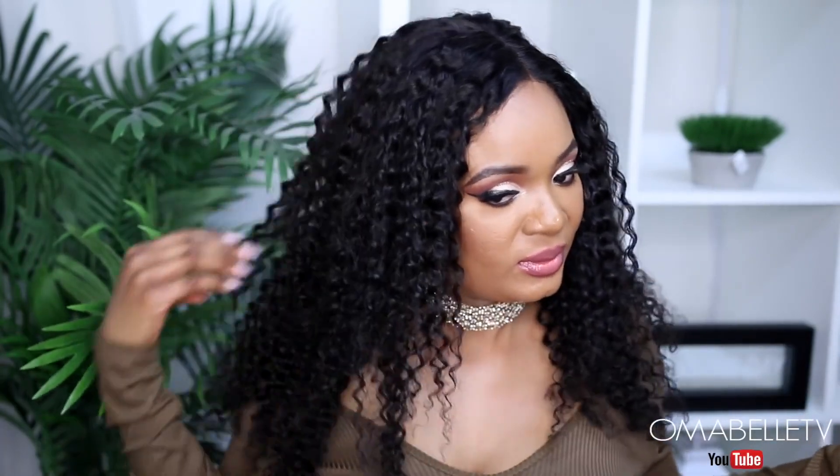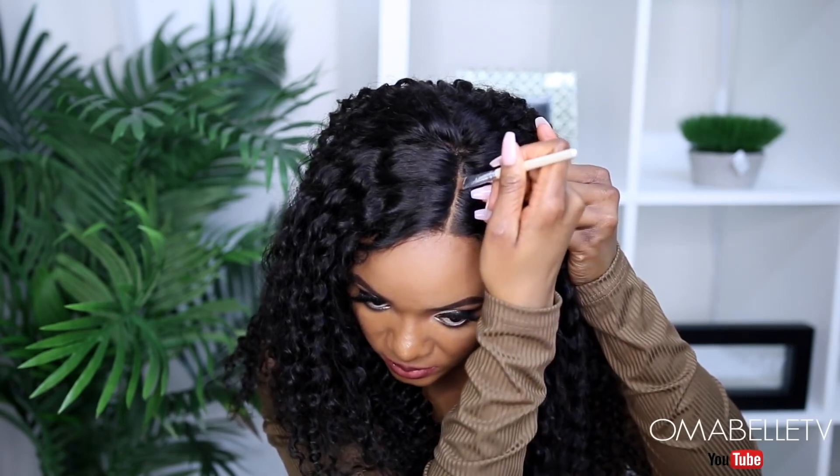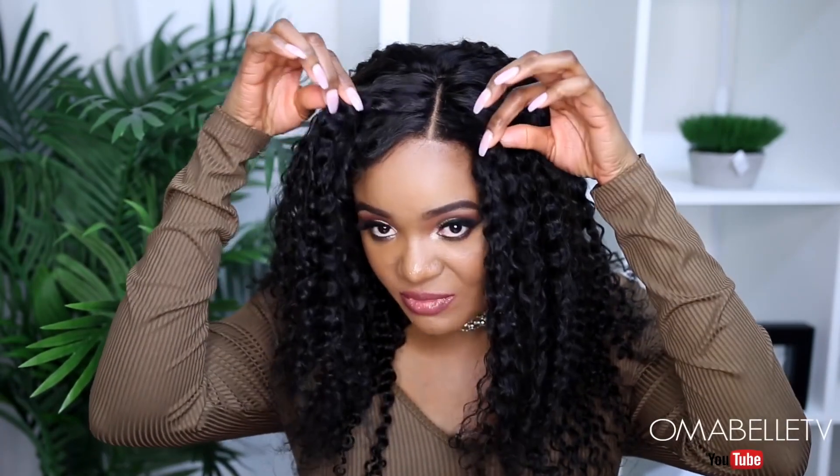As you can see it has a very nice defined pattern. If you want to define the hairline, you can go in with your concealer and just define that line. This is properly snugged — you don't even need anything like Got2b. As you can see, you can lift the hair and it's very very snug, because I chose my perfect size — I went with medium for the circumference of the wig and it's perfect.